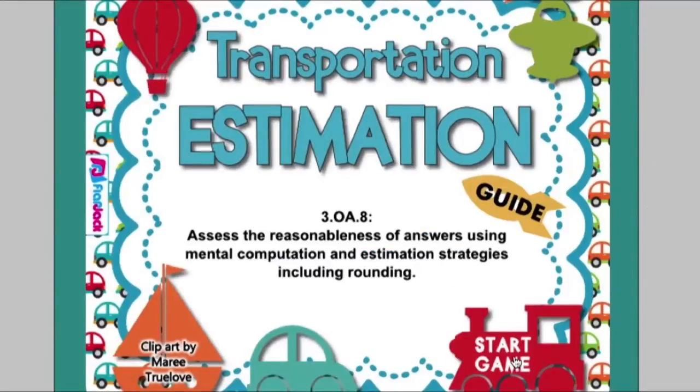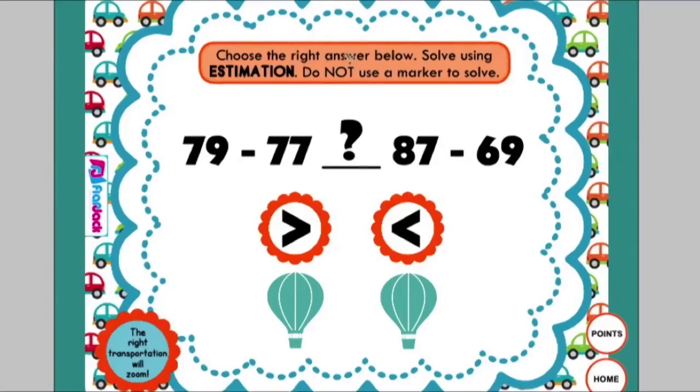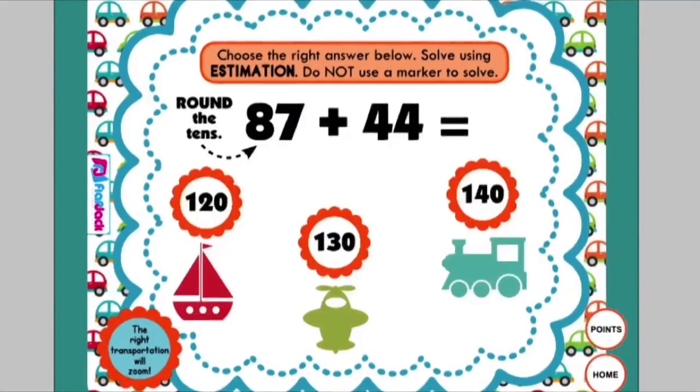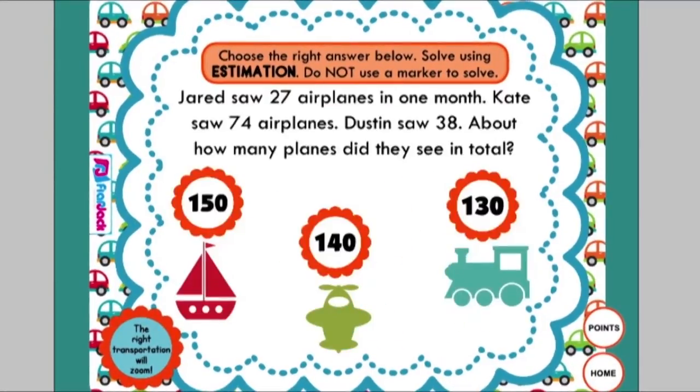Last but not least, Transportation Estimation. Students practice estimation with all different types of vehicles. They read the problem, estimate using rounding mentally, touch the right object, and it will fly or drive away — if they choose the wrong one, it won't go anywhere. In one problem type, they round each problem mentally to see which one is near 400, and if they touch the right answer it will drive away. There's also a simpler version where they round to the tens, add mentally, and choose the correct answer. Lots of problems and lots of fun in this game.